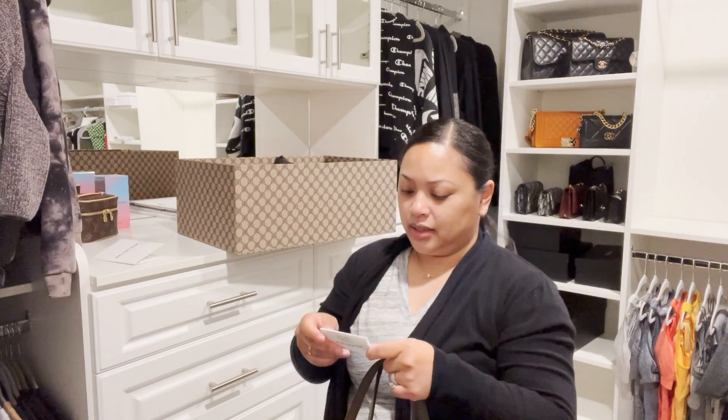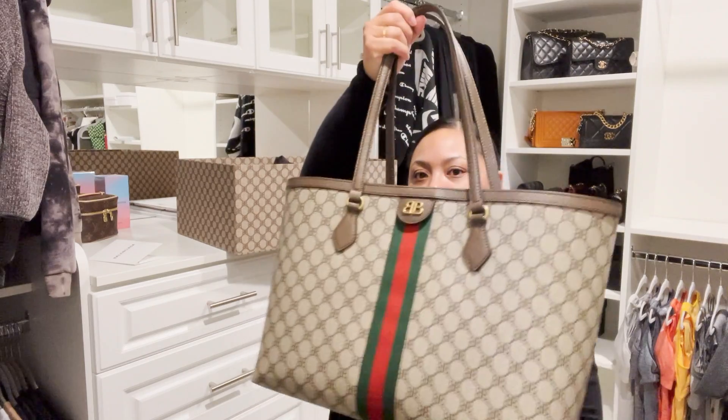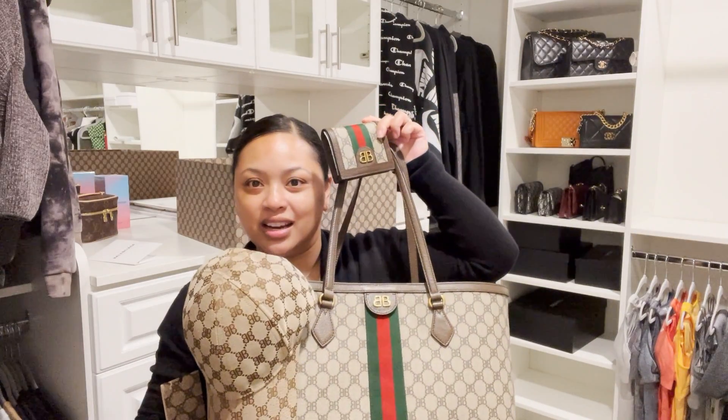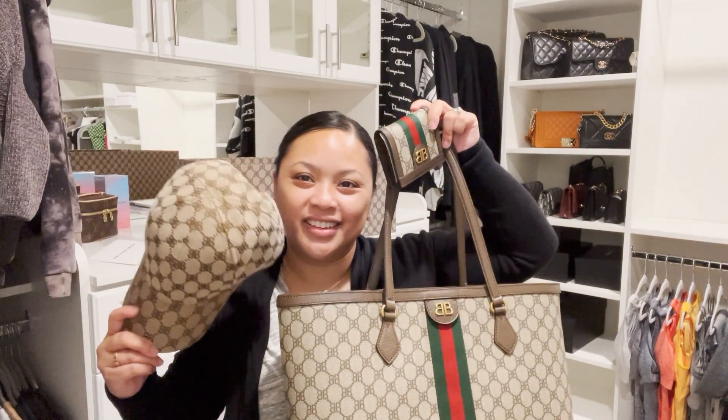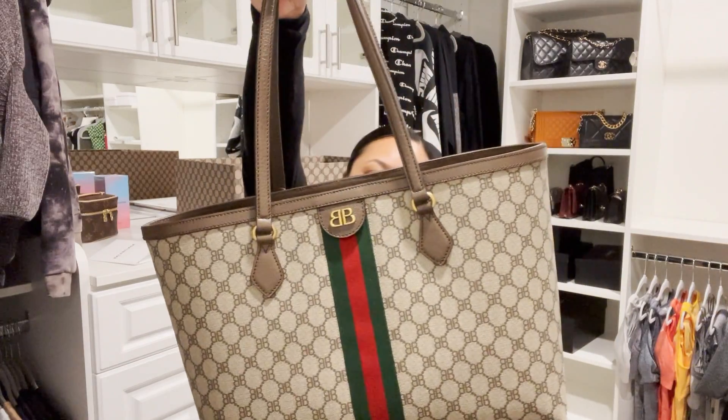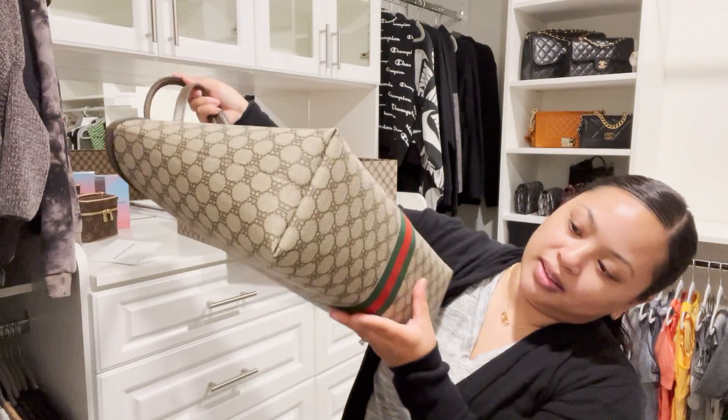So this item was $1,590. The medium tote bag was $1,590, the hard case card holder was $530, and the cap was $495. These are the three items I picked up from the Hacker Project — so cute. I was waiting for all three items to come in; the hat just came in today, so that's why I waited to unbox them. I'm glad I was able to unbox them all together.